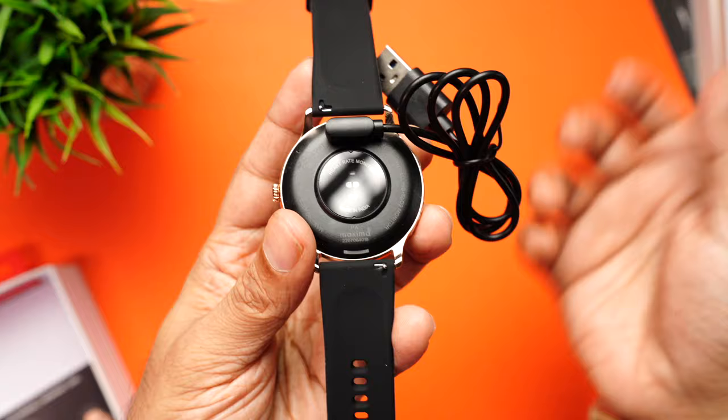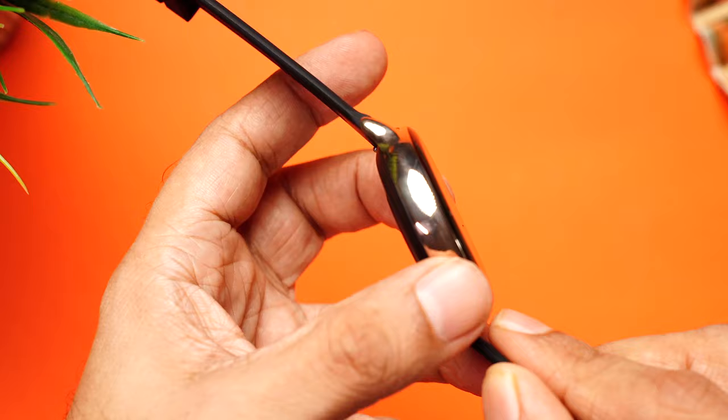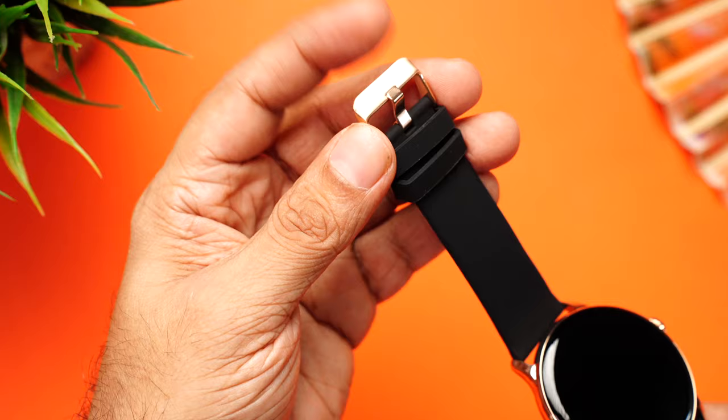Let's have a closer look at the watch. The round frame with the curved glass feels really premium and nice to touch. The frame is made of metal with a glossy golden finish — it does attract some fingerprints and smudges, but gives it a very premium feel. There's a single button on the side, nice soft silicone bands with a buckle design featuring Max Pro branding, and the gold buckle color coordinates nicely with the frame.